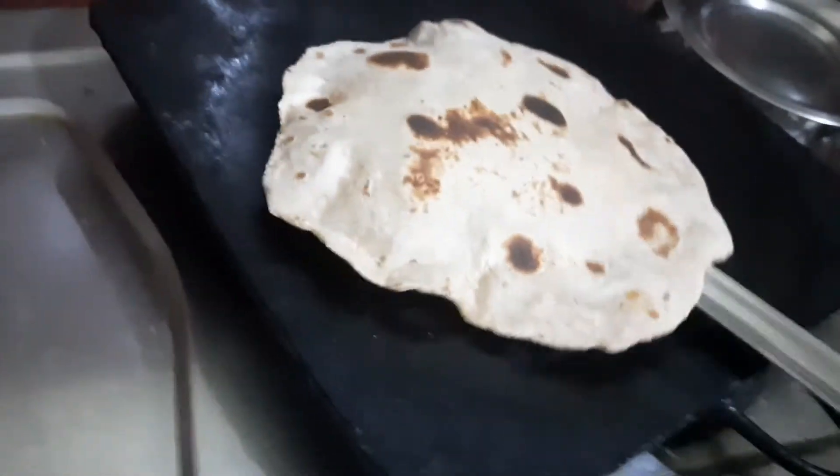We are going to make it the same way. We are going to make it look good. Soya beans — let's use them raw.